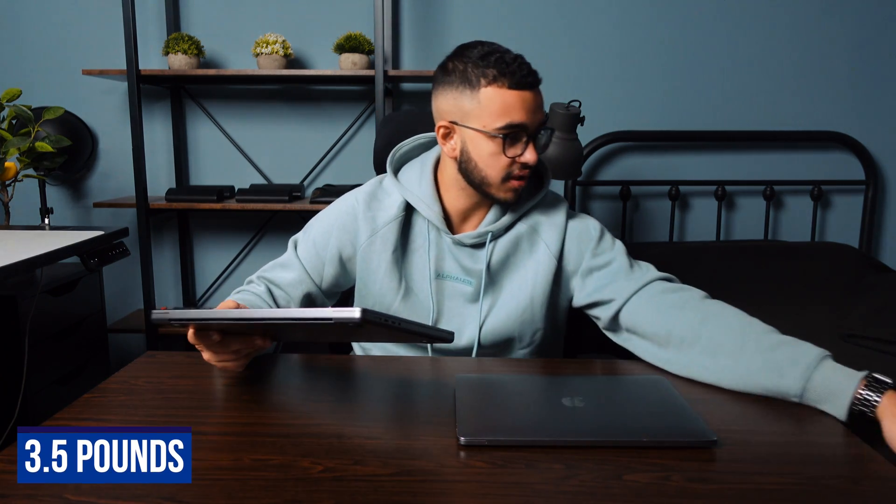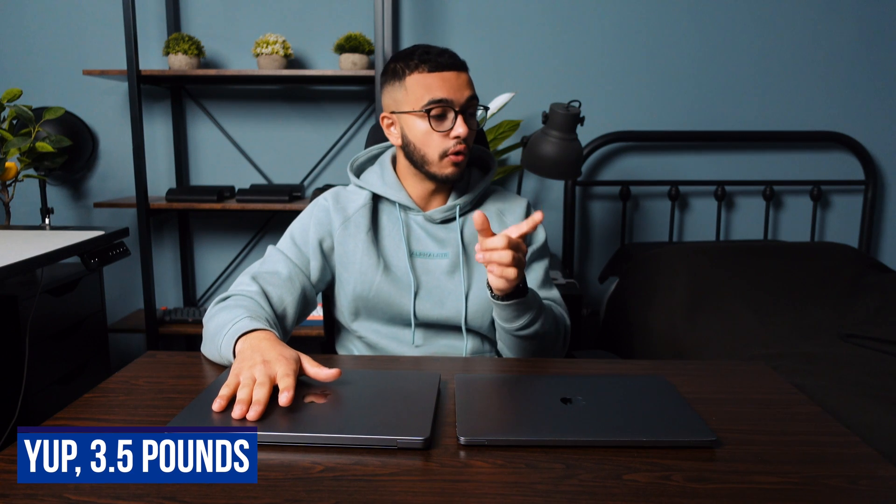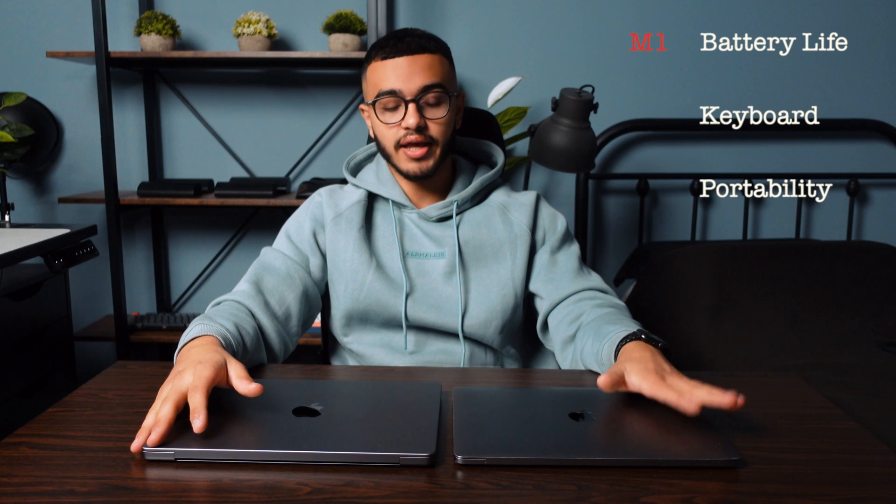Next is weight and portability — a very big factor if you're a student carrying your laptop to school or the library. The 14-inch MacBook Pro weighs 3.5 pounds, or 1.59 kilograms. The MacBook Pro M1 is 3 pounds — half a pound lighter at 1.36 kilograms. That's like lugging around a five-pound dumbbell everywhere you go versus something lighter. When it comes to weight and portability, the winner is the MacBook Pro M1.